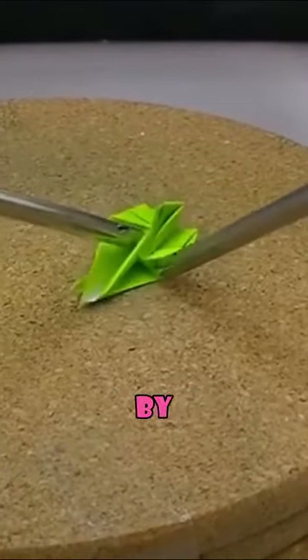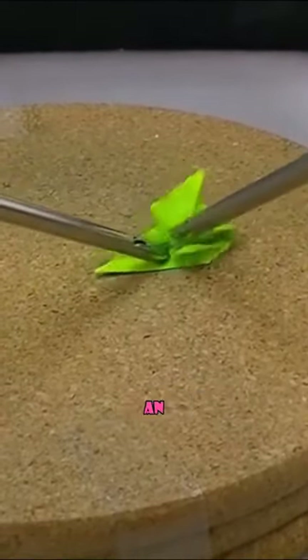You can see how skilled he was by using only surgical clamps to make an origami crane.